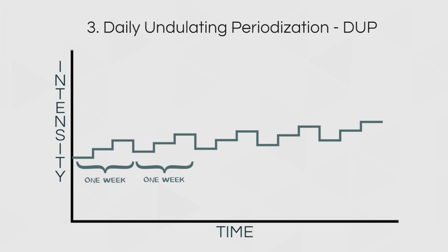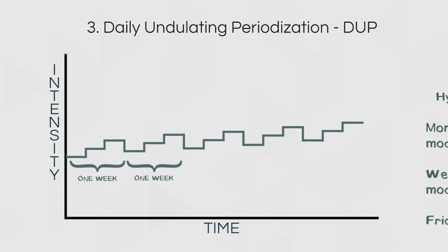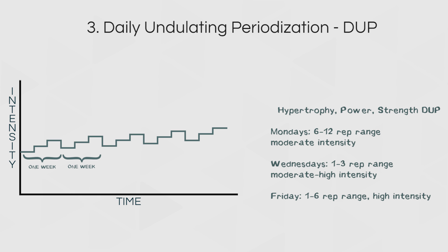Countless people have used steady progression models like these to build impressive physiques or reach incredible levels of strength. This is probably how you train as well and you're happy with the results. However, while constant repetition models are simple and effective, observations and research show that they are almost always outperformed by periodized models.